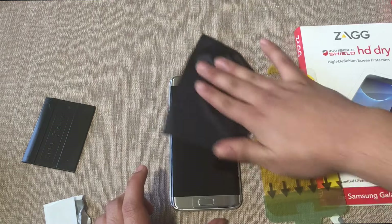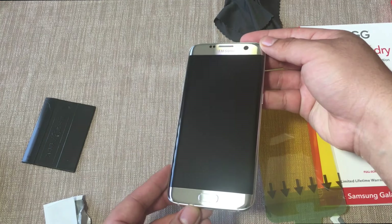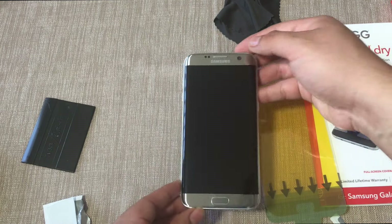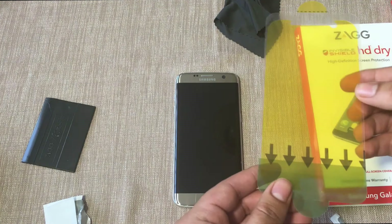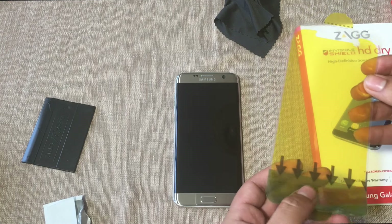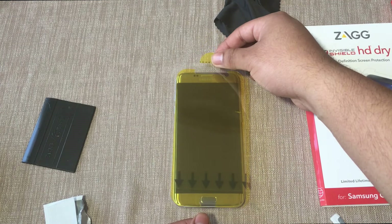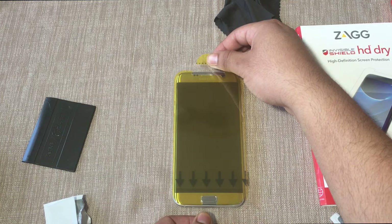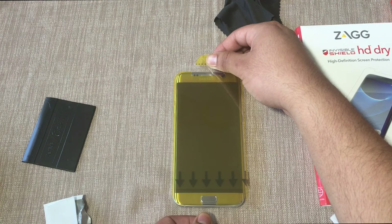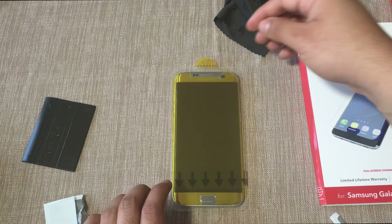It looks like there's no lint or particles on top of the screen, so we're now ready to install the screen protector. The first thing you want to do is remove this green tab, making sure the screen is facing front. We're going to peel off the bottom green tab, which exposes the bottom adhesive of the screen protector, and we're going to align it properly. Make sure the alignment is perfect because the Zagg screen protector covers the whole screen of the phone.